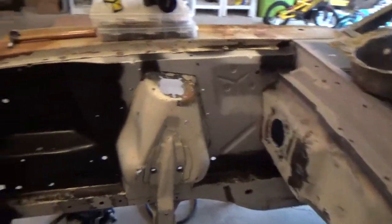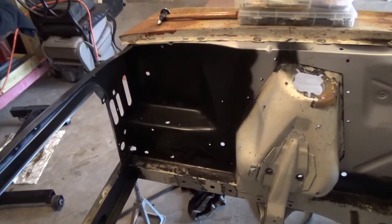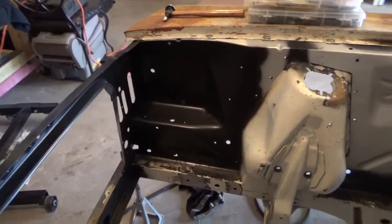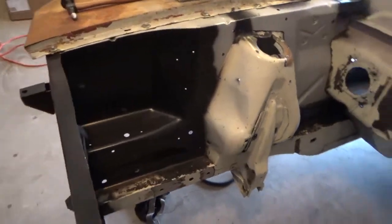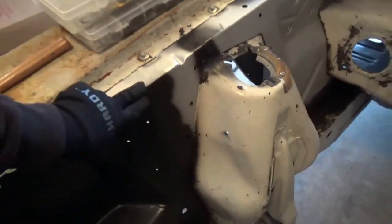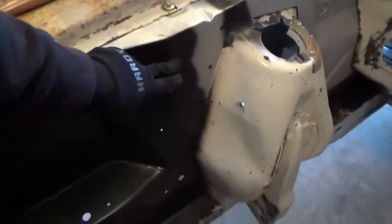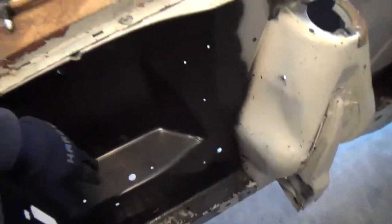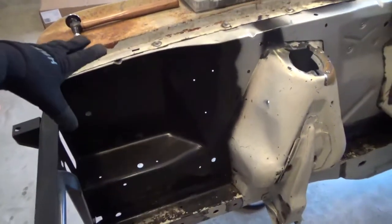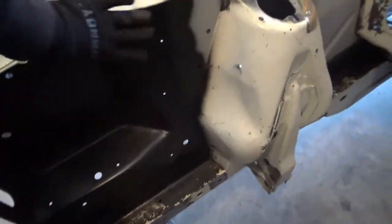On the passenger side, you may notice this is not a 65-66 battery apron. What I've done is the top portion from about here all the way to the front is a 65-66 apron, and then in this area I cut out a Dynacorn 67-68 replacement battery apron and grafted those two together.